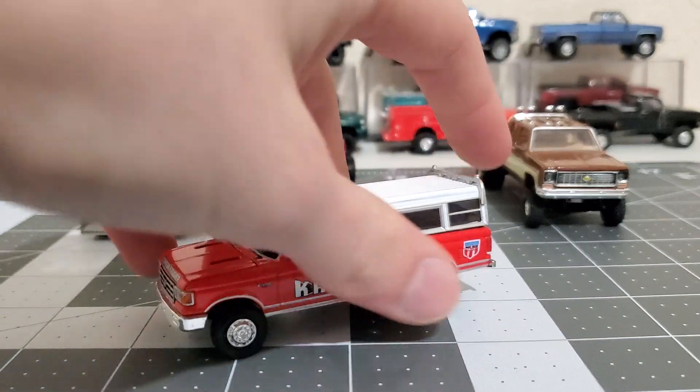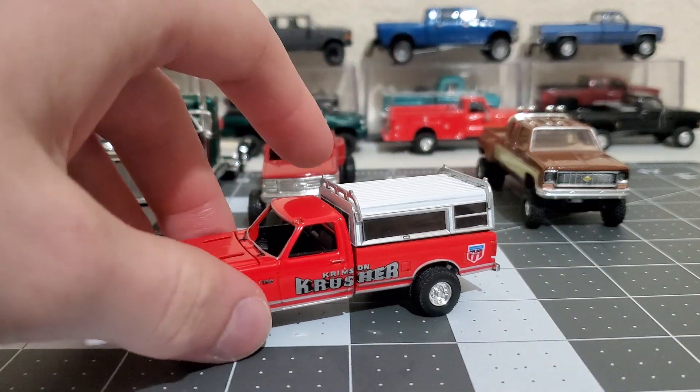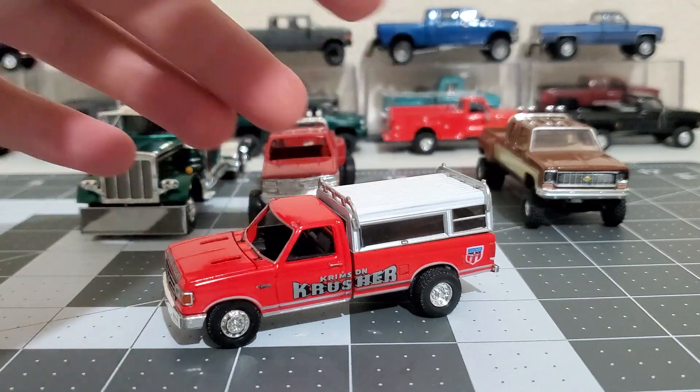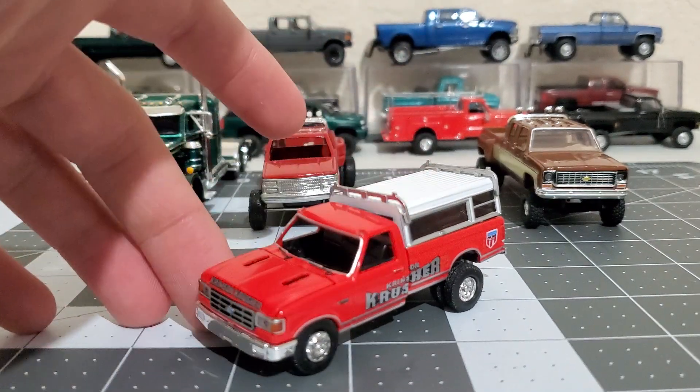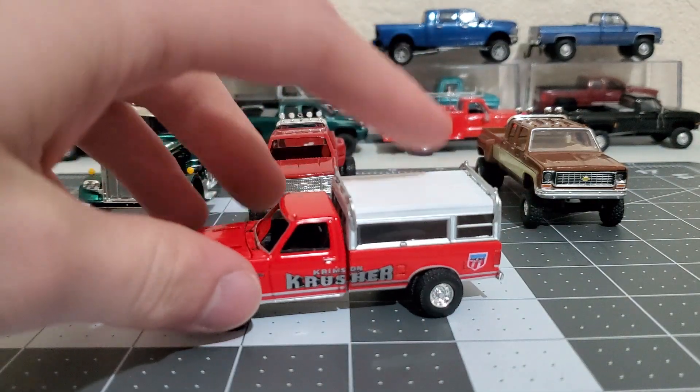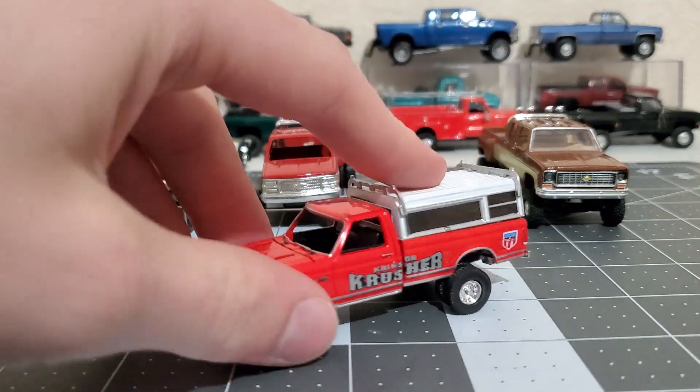Next up is this '89 brick nose dually that I'm working on. It's gonna have this camper shell on it. I'm pretty sure I've shown this before, but yeah, still need to do some more things to it.